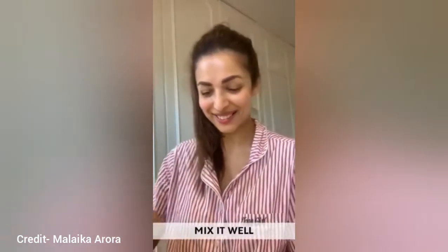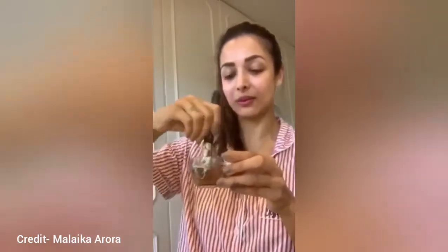All you have to do is mix half a teaspoon of cinnamon powder, some raw honey — a teaspoon of it — and squeeze another teaspoon of lime juice there. Now all you have to do is just mix it up and apply. There you go, it's all mixed up. Looks something like that.